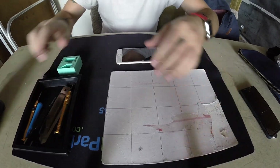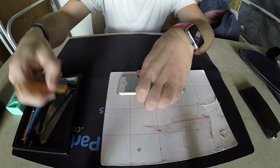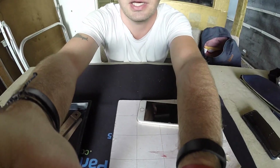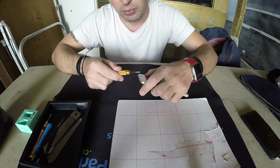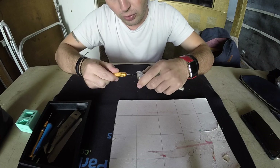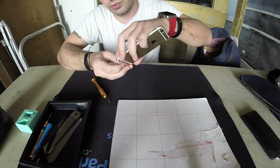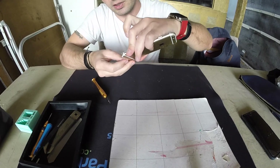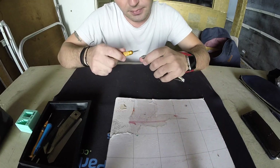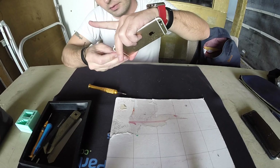It was dropped in the toilet, which is actually good because toilet water is clean — it's not chlorinated like pool water. We get pool drops a lot and those are usually never good because the chlorine kills the phone really quickly. Since this was a toilet drop, it has a better chance of living again.